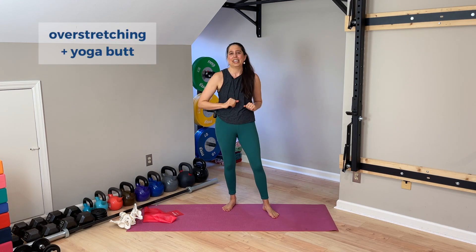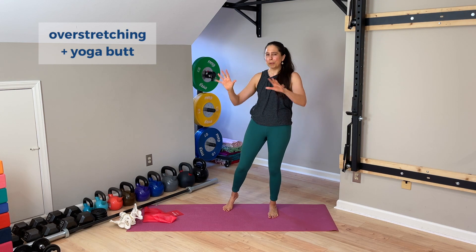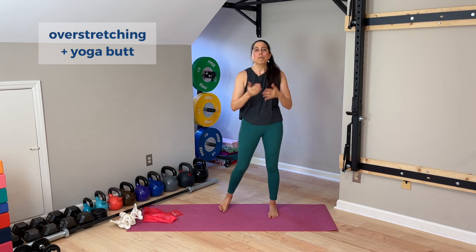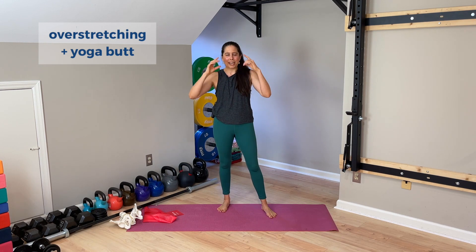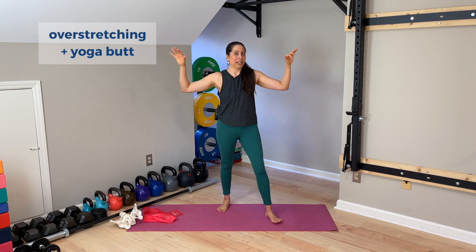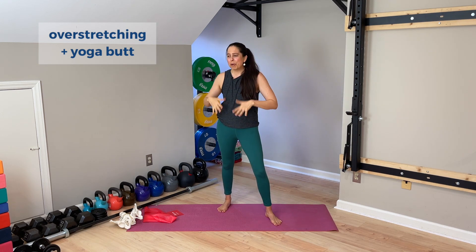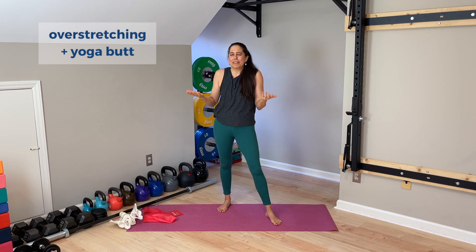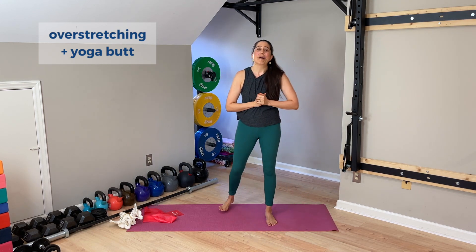With all that said, I hope that's helped clarify these ideas about overstretching and the claims about overstretching and yoga butt. Hopefully we can step back and see there's a bigger picture involved — it's not as simple as these superficial, widespread fear-mongering claims out there. The more we learn about the body, actually, the more optimistic we often become about the body.